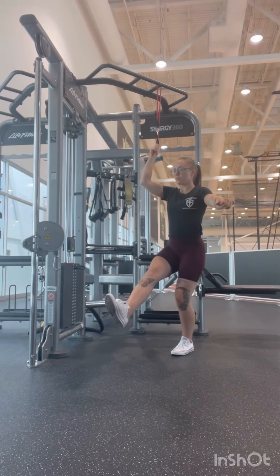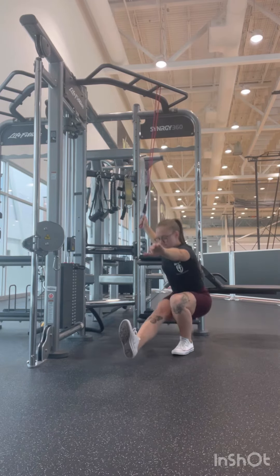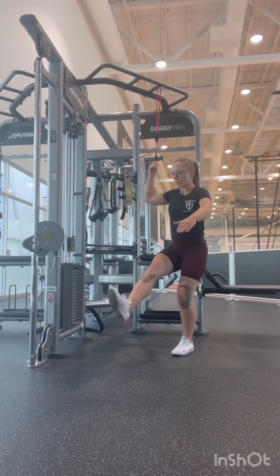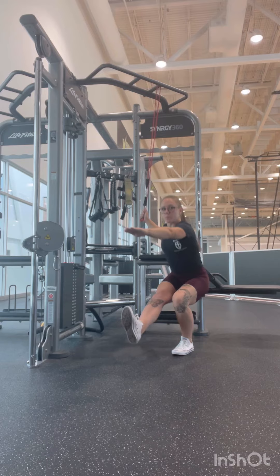You're going to inhale, pull yourself down to the bottom, sitting down into your heel, keep the heel planted on the ground, and when you're ready, exhale, drive through the heel to stand up. Your arm is just there to help you, so try to avoid pulling yourself up and just use it for balance.